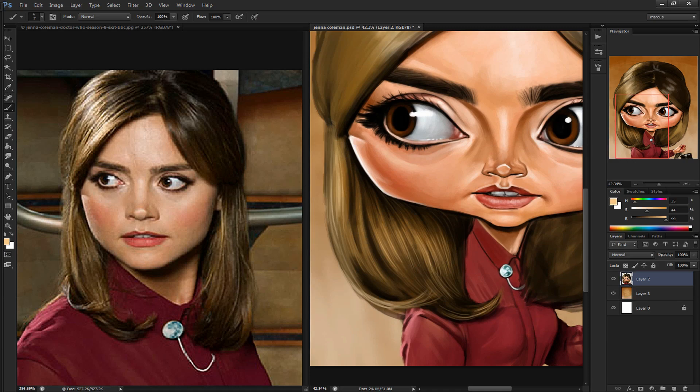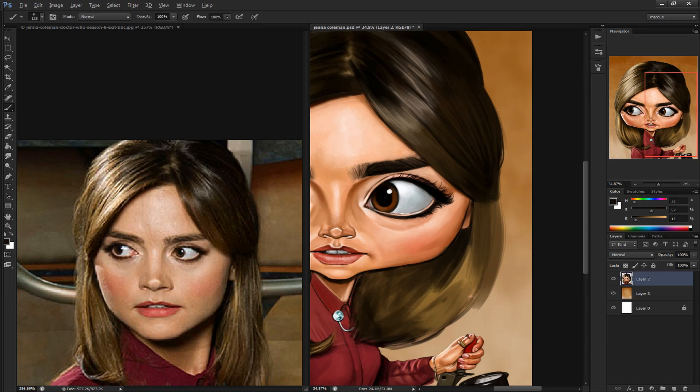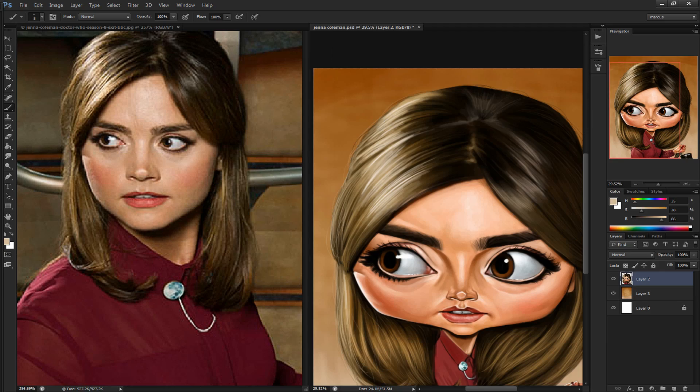But anyways, back to Jenna Coleman. I didn't quite like her character much in the first season she was in. She was kind of a boring character compared to the previous Doctor's Companions. But in this year's season, she's coming to life more and becoming a more likable character.